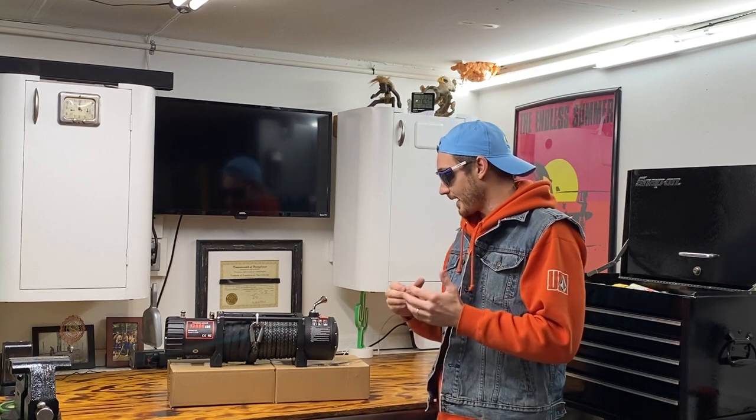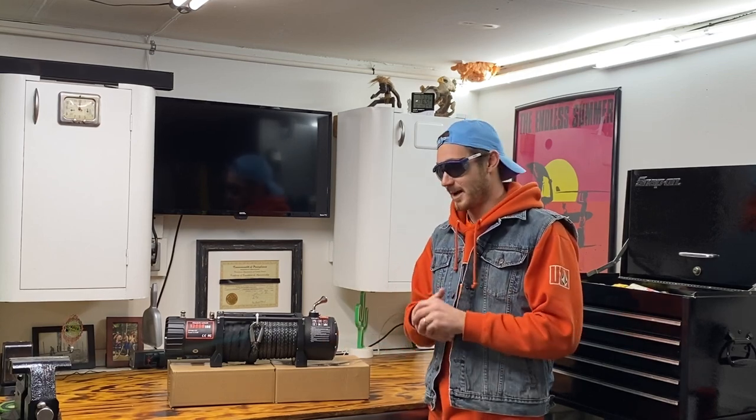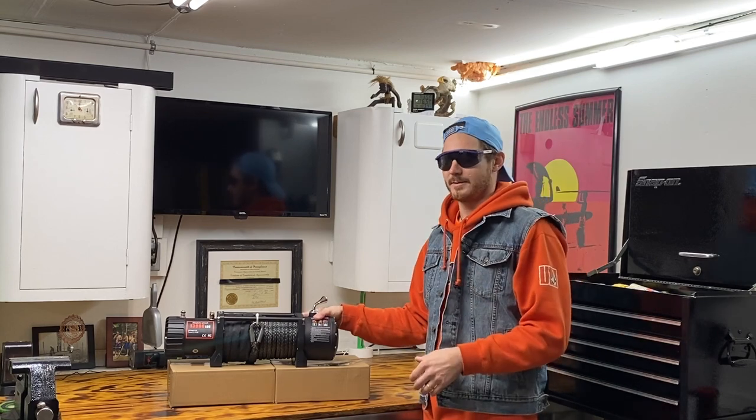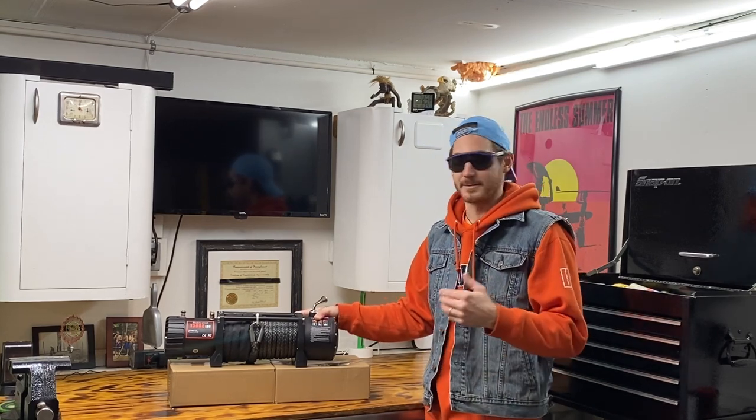This winch only cost me $245. I had a couple coupons and discount codes online that I used. Again, this is not going to be used for recovery, so if it breaks, that's fine. I'm not going to be stranded or off-road wheeling with it. It's just going to be for utility — that's why I went with the cheapest big dog winch I could find.